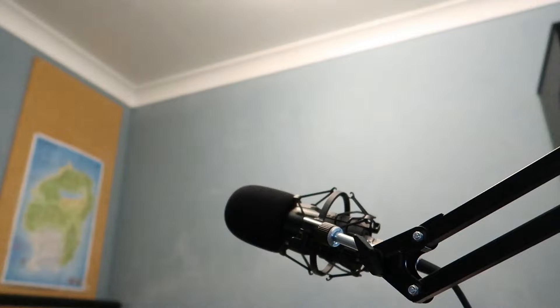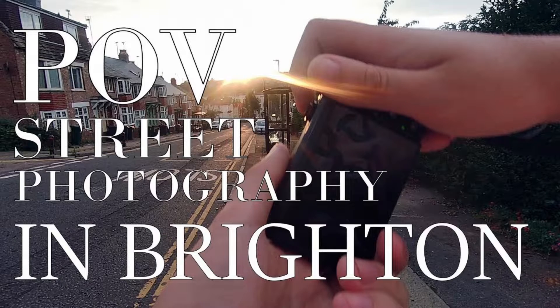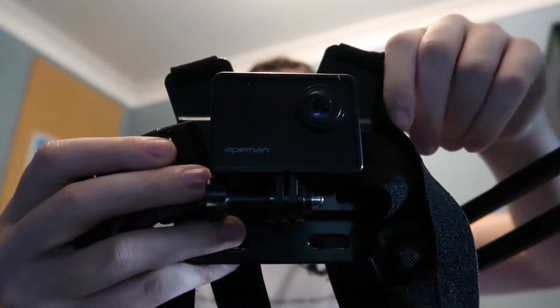Another bit of equipment I use — not for all my videos, but I use this to record my POV streets photography video — and that is the Akaso A100 on a chest mount. I don't think I'm going to get a GoPro; it's basically a budget version of a GoPro.